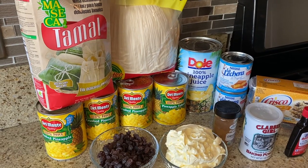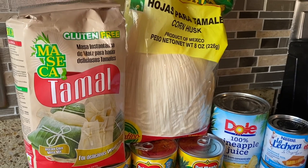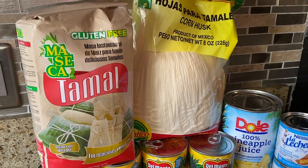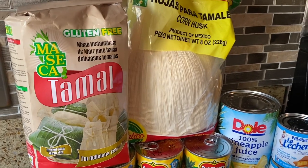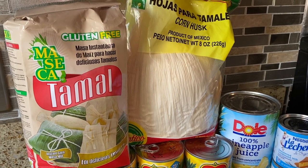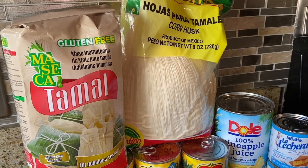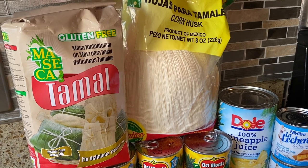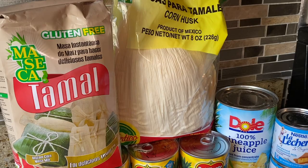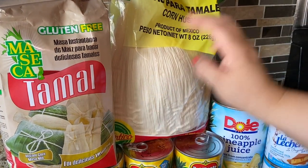Let's get started with the ingredients. We will be using Maseca this time. I did not get masa preparada from the store - I'm going to prepare my own masa because I want to give it that touch, that flavor. You're more than welcome to buy masa from the store, but get it without being prepared, because I think they use pork lard and we don't want pork lard. We're going to be using Maseca, the one that says for tamales.